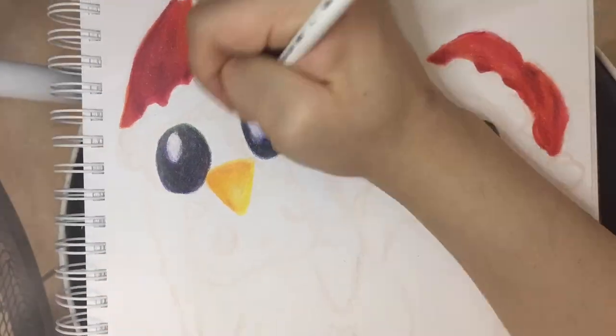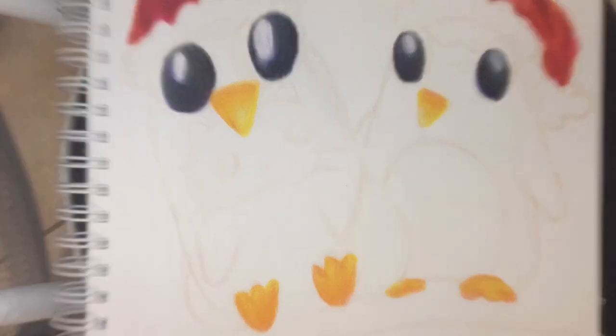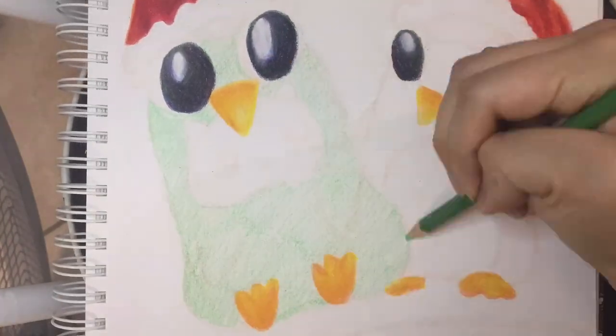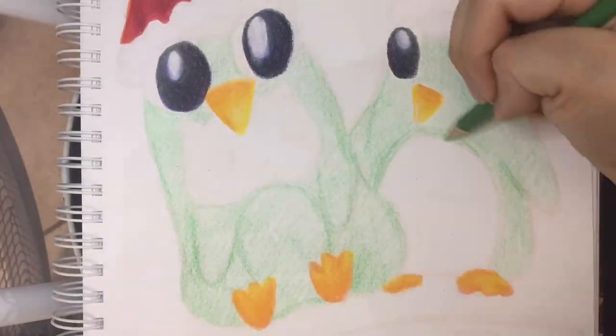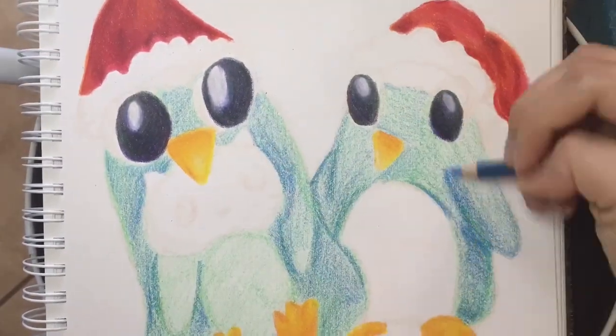You might be wondering how do you pick these colors? Sometimes it's good to use the color wheel as a reference just to see which colors are complementary, supplementary, primary, secondary, etc. But for me personally, I just match similar colors together based on cool and warm tones.